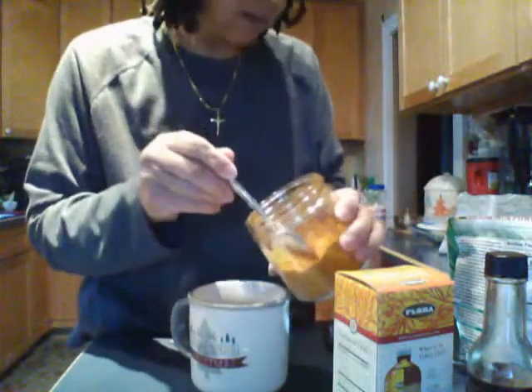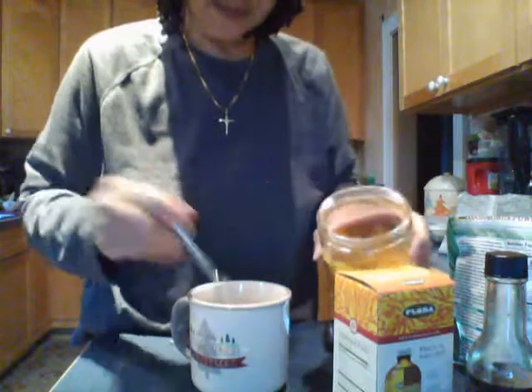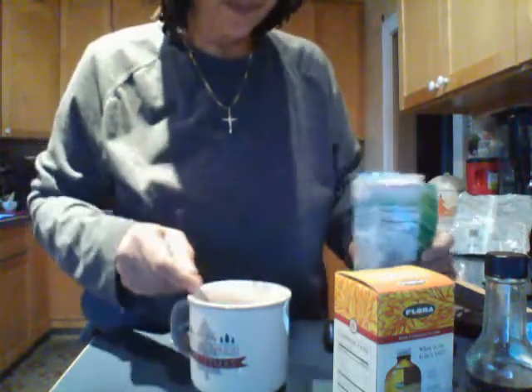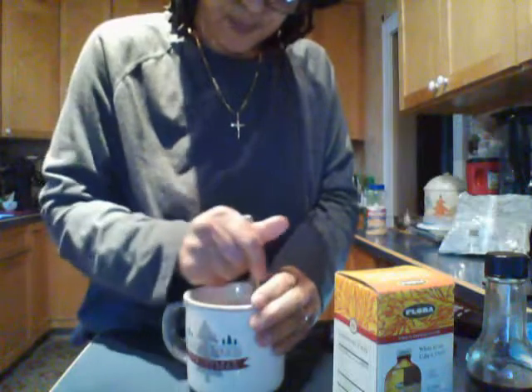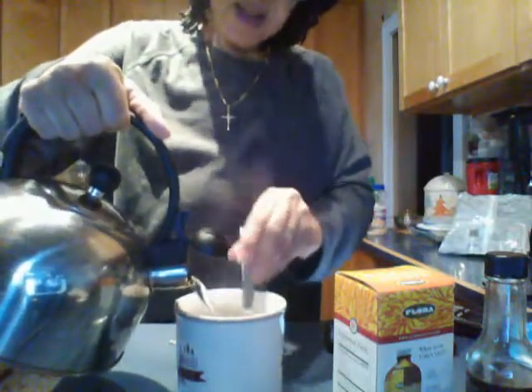So first I take the ginger and just dump that in there, and I take a little bit of the turmeric blend — I don't even need a whole tablespoon. Then I take about a tablespoon of the powdered coconut milk. I like to just mix that up, and then I add my hot water. I'm using my big mug.